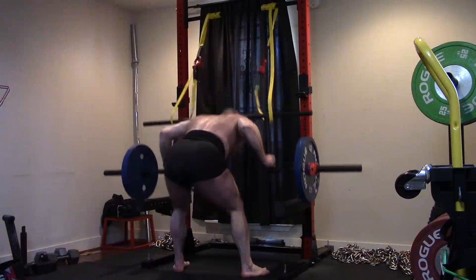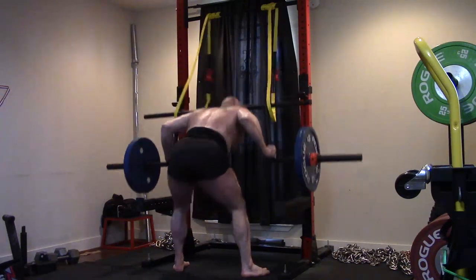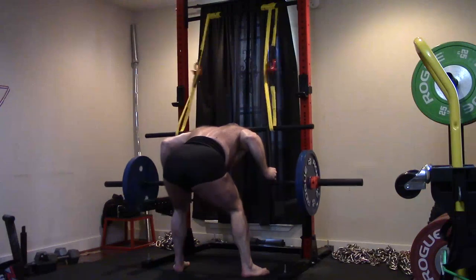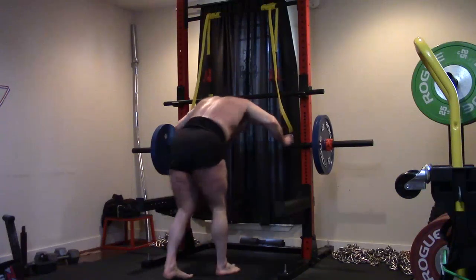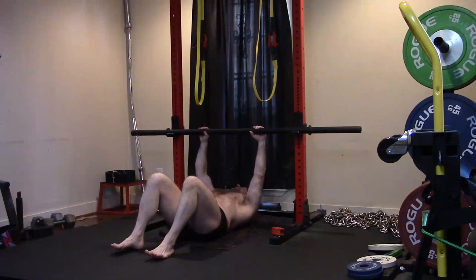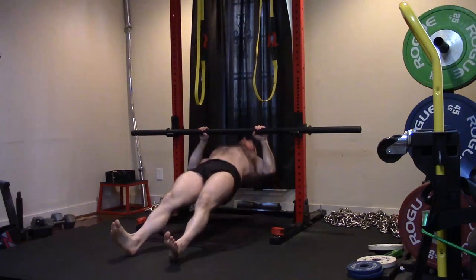Upper back is going to be an ultra-high priority for me. By upper back I'm talking about the whole shoulder girdle area — lats, but particularly the entire trapezius, posterior delt, rhomboids, infraspinatus, all of that. It's going to be an ultra-high priority. I'm going to throw a ton of volume at it, because I don't have to do anything heavy with it other than stabilizing — it's not like I'm doing work that makes those muscles move dynamically.